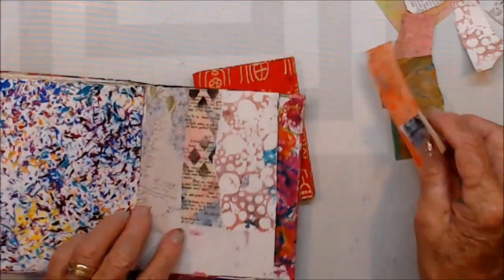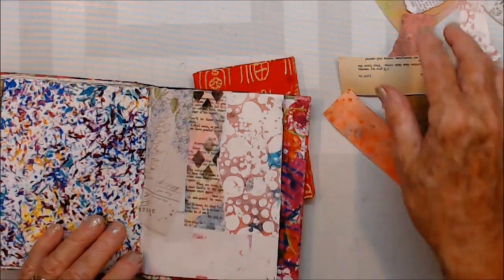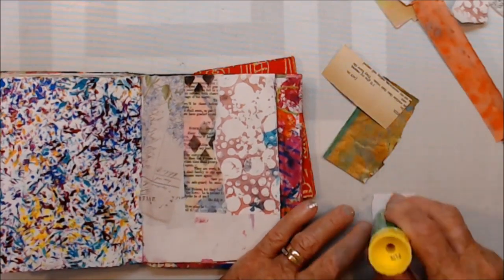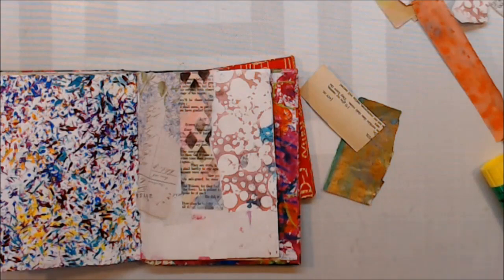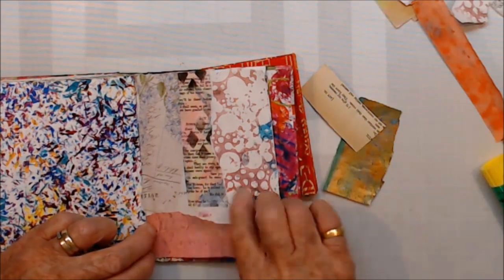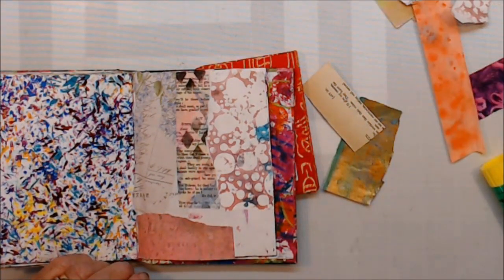I'm just using whatever scraps have been sitting on my desk. As always, I have no idea what I'm going to do — just getting rid of scraps, basically. Let's see what else I've got here.